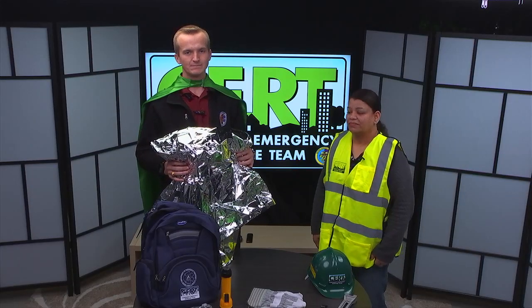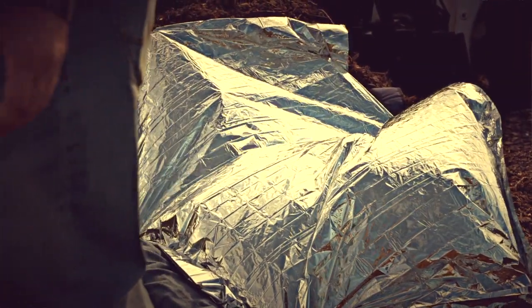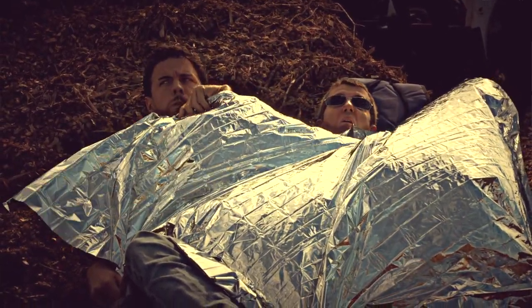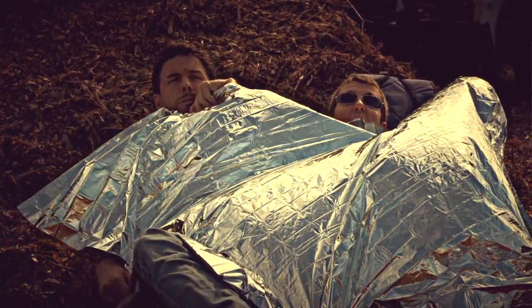Tip number one: the emergency blanket can be used to cover yourself to reflect the zombie. He'll walk up to you, see himself, and walk away. Emergency blanket.